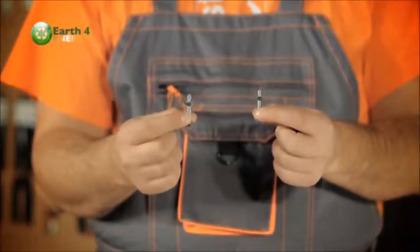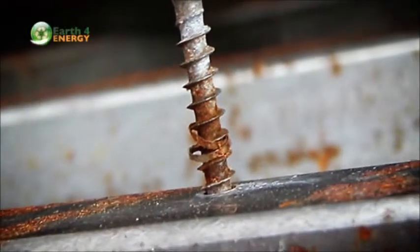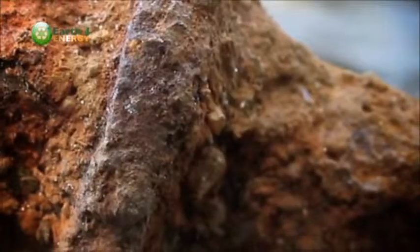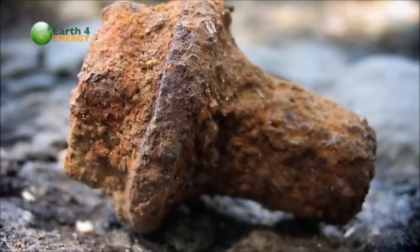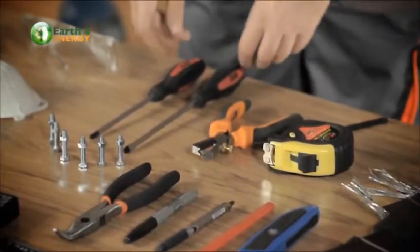We'll need some screws. When selecting screws, make sure you use stainless steel screws as they last much longer. You don't want your solar panel frame to fall apart after a few years due to cheap screws. Stainless steel screws will cost a little bit more, but it's a very worthwhile investment. Then we have a wire stripper and two screwdrivers: a Phillips and a flathead.